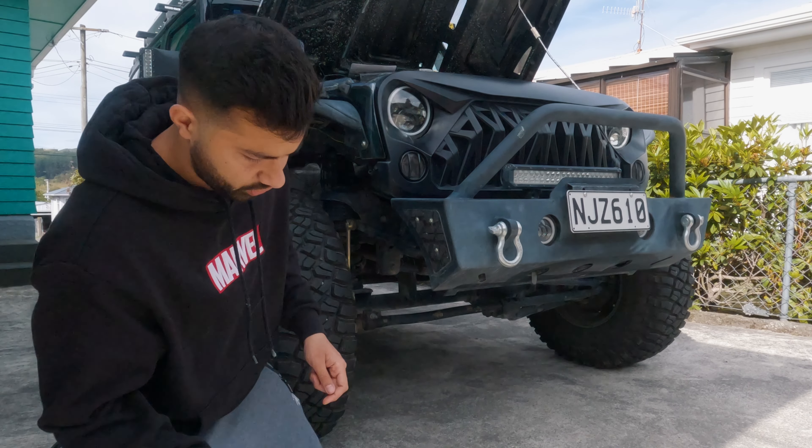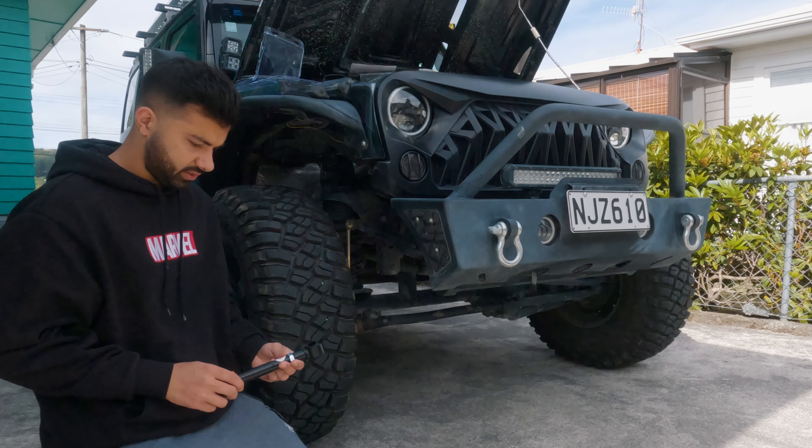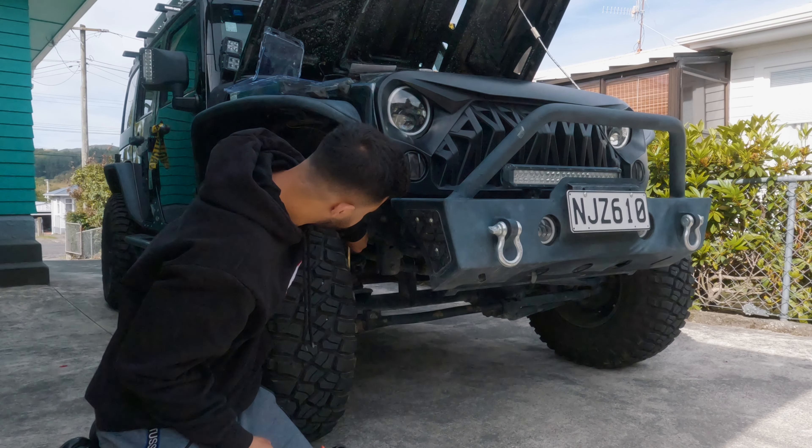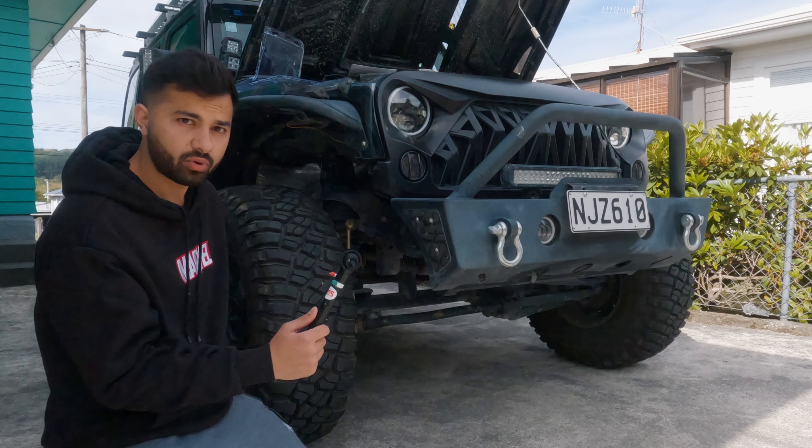Today we've got sway bar disconnects. We're removing the old ones and putting these on.